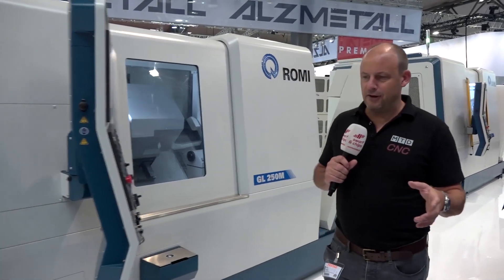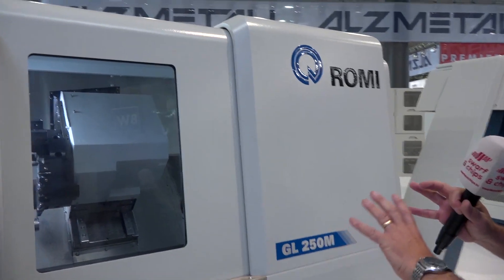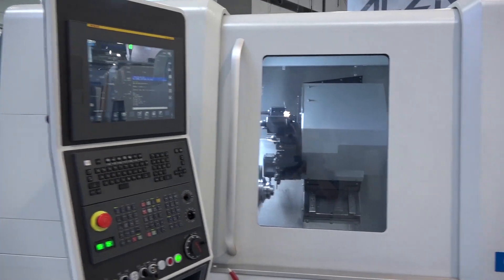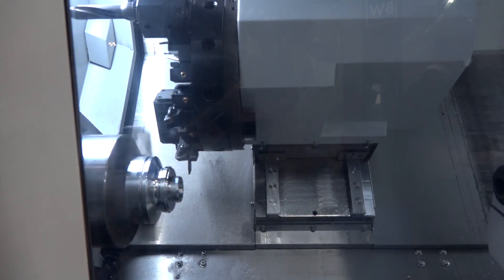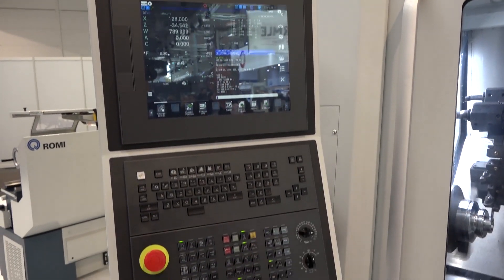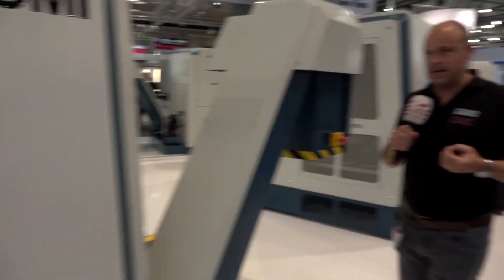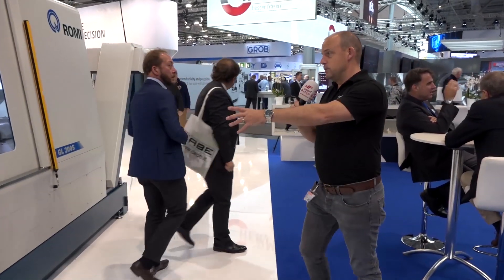I'm on Romi's stand now having a look at their turning centers. If you've watched our channel and followed us over the years, you'll know we've done a lot with Romi. These machines look very different — they've had a complete new look and refresh. This is the GL250M, a mill-drill machine. Romi customers in the UK always speak of reliability and precision; they've really got it down to a tee.